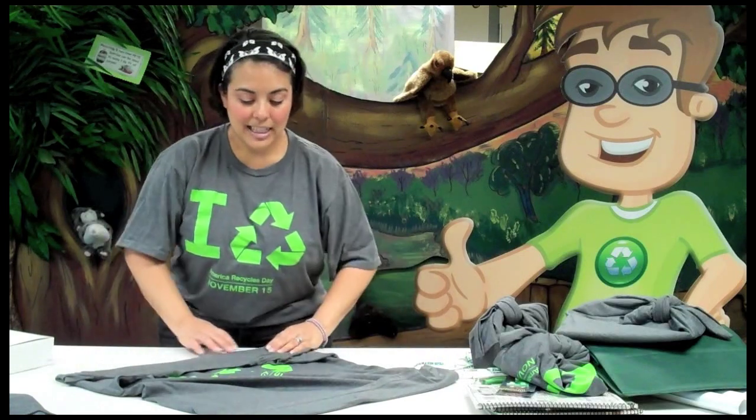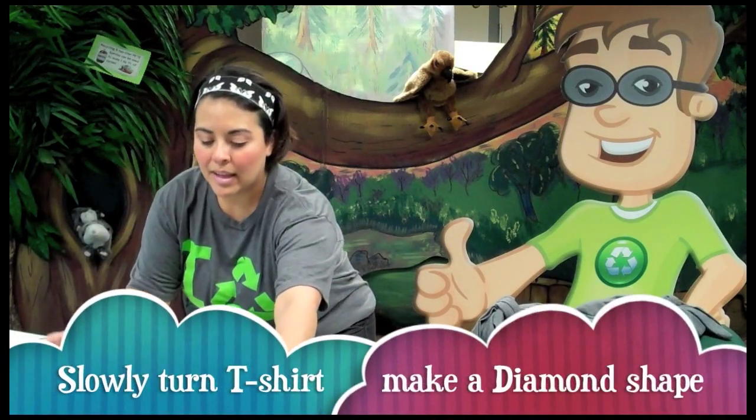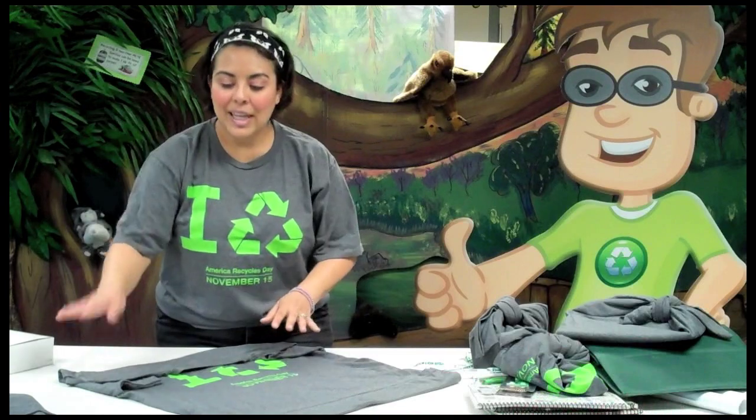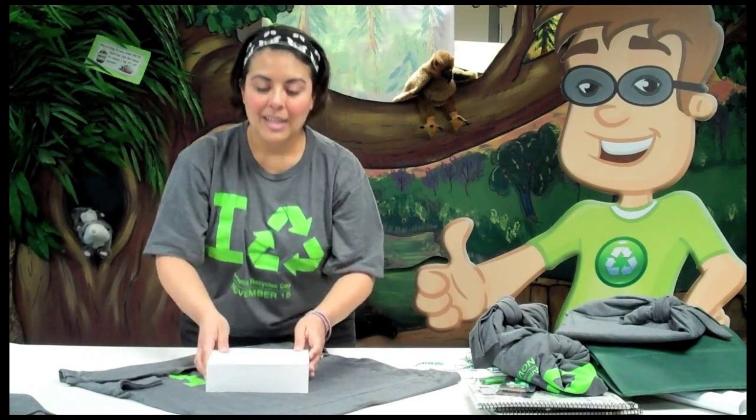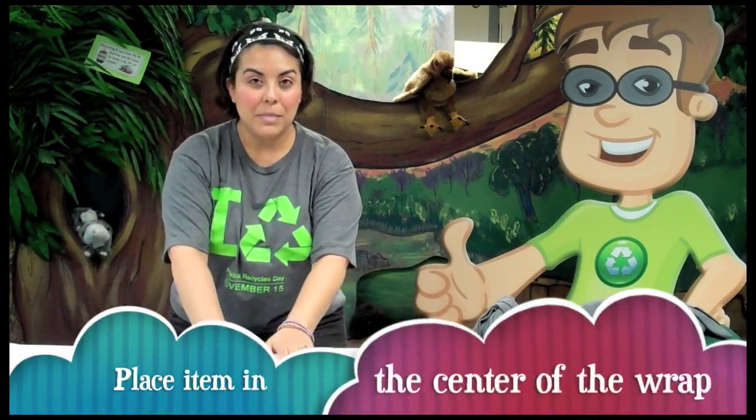Now, if you look up Furoshiki instructions online, you'll notice that it's always laid out in a diamond shape and usually each corner is labeled A, B, C, and D. I have this practice box here to show you how to do the basic four-way tie, and what you're going to do is put your gift in the middle.